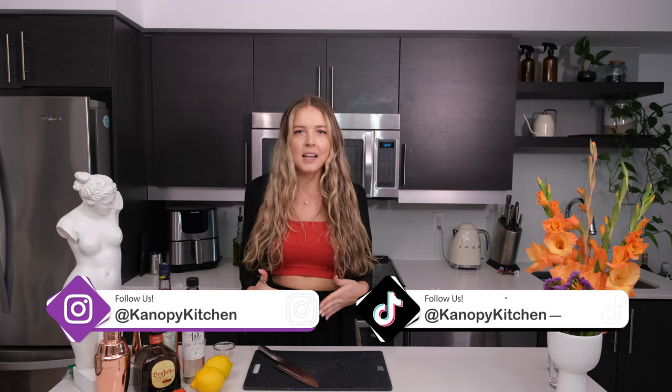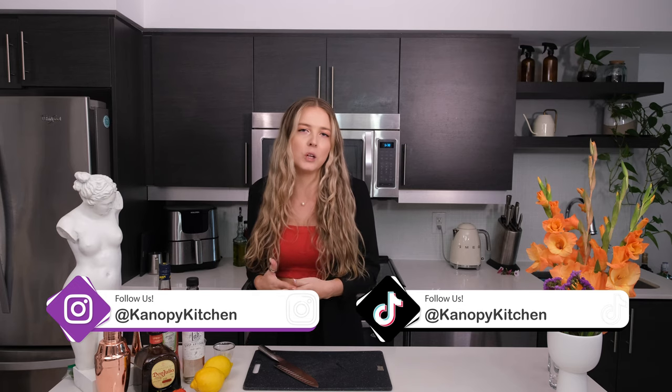Hi friends, welcome back to Canopy Kitchen. I'm your host Maya, and today we're going to get into some delicious summer cocktails. They are inspired by my time working as a bartender at the Signature Suite for Air Canada — it was an international business class lounge where I got to work with a lot of cool liqueurs and alcohols and many different recipes.